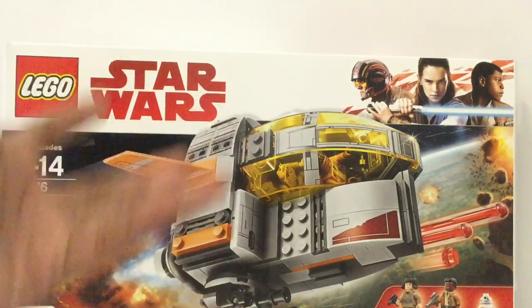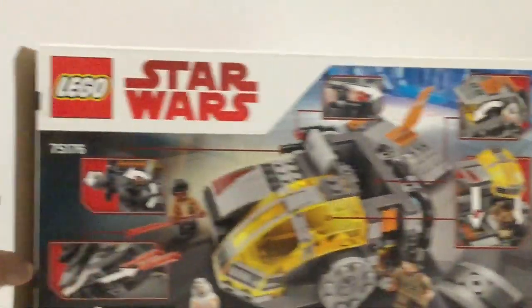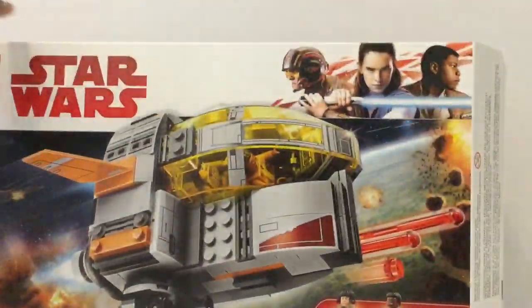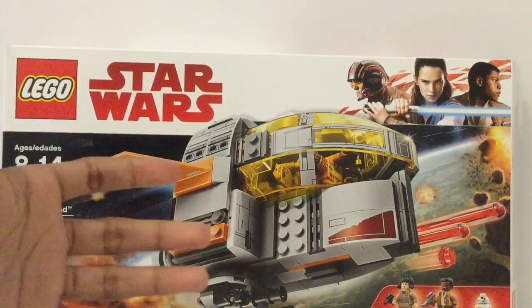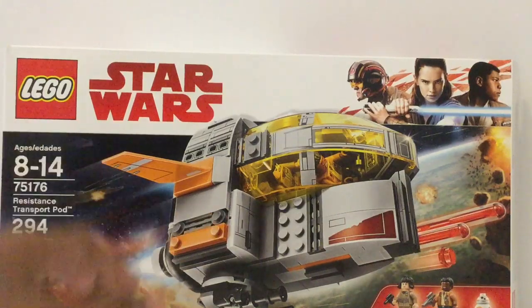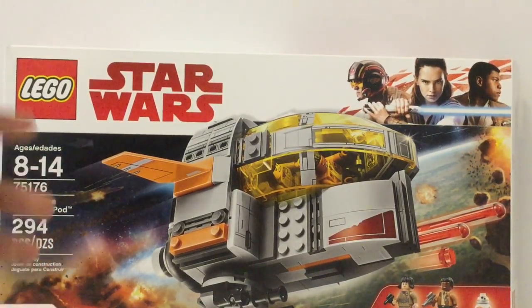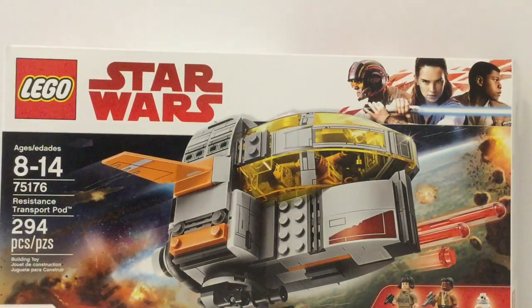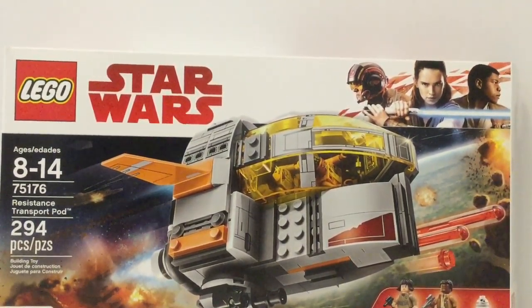The build is pretty nice and there's a lot of bulk to it. When you build this up, that's really when you see the value. But as it stands, it's kind of okay — I see the value there for $30. But I would rather get a different $30 set with more play value, like maybe the Cloud Rider Swoop Bikes, which I've reviewed. On LEGO.com they're giving a sale on this for $23. If this was $30 I know it would sell super fast, and at $23 that's pretty good. If you can find this for $23 I definitely recommend it. If you can't, then just think about it.